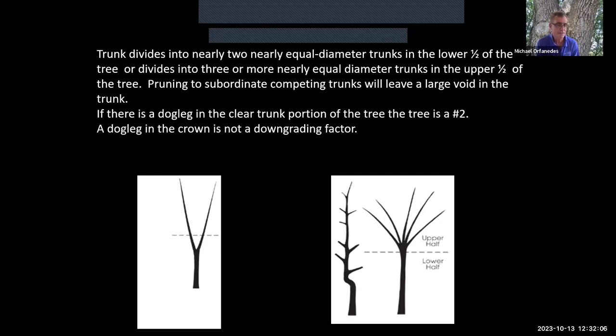Another reason to downgrade to Number Two is a dog leg — a deviation in the clear trunk zone whose offset is greater than the trunk diameter at the point where the offset occurs. Dog legs in the canopy are not penalized, only in the clear trunk zone. Also, three or more nearly equal diameter trunks in the upper half of the tree make it a Number Two. A Cull has an incredibly misshapen leader or multiple co-dominant trunks in the lower half.